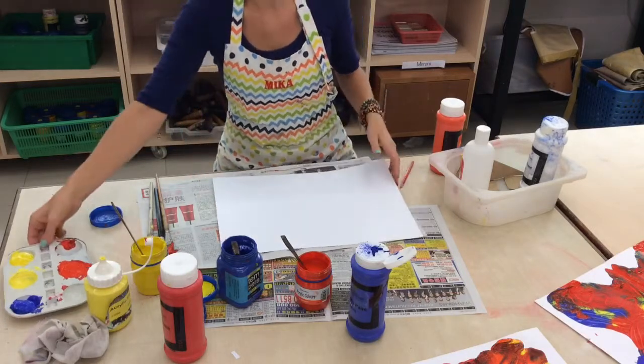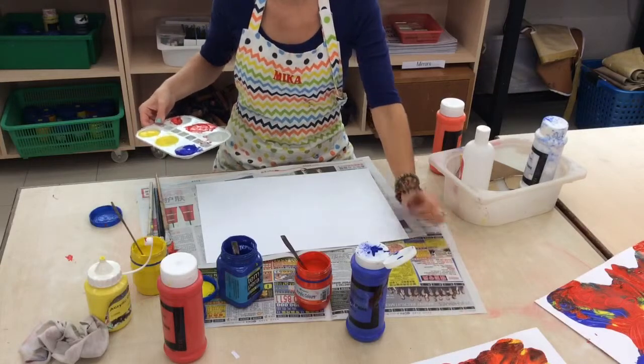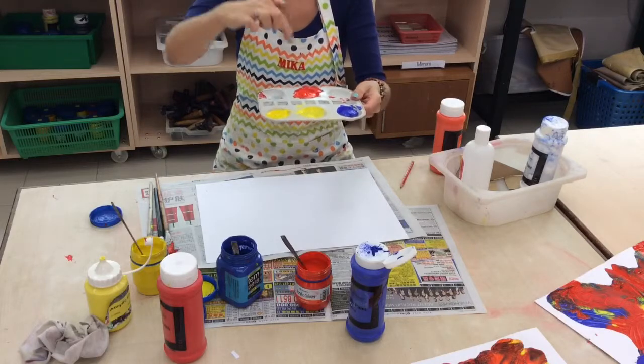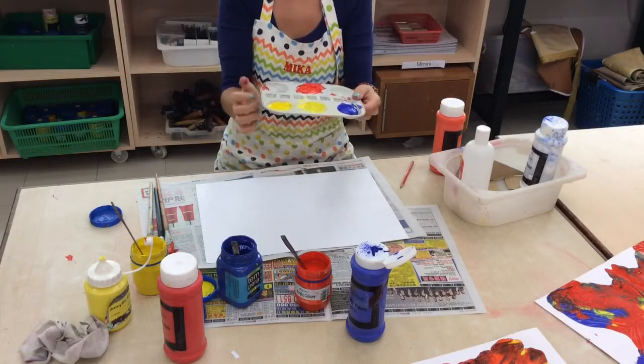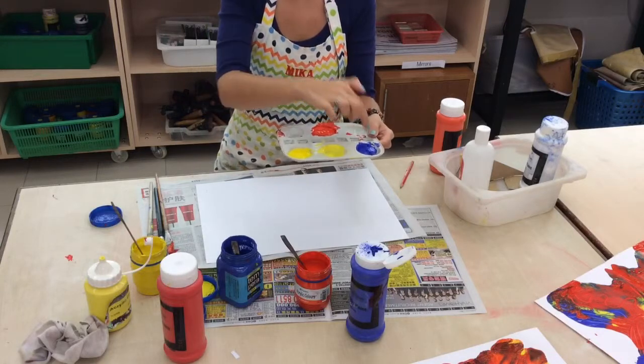You need to start by setting your students up. Newspaper on the bottom — it's sure to get messy. I just fill a little tray, probably one per student, so you'll need about 25 for these. I just use primary colours: yellow, red, and blue.